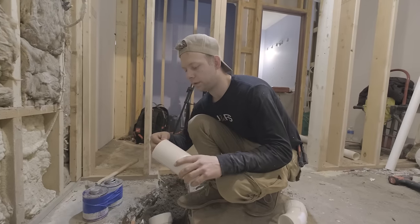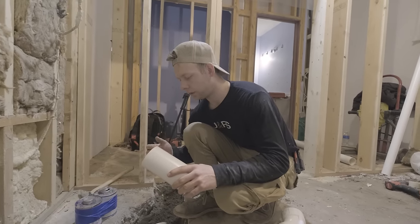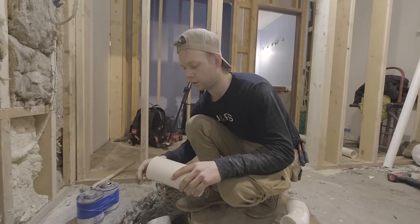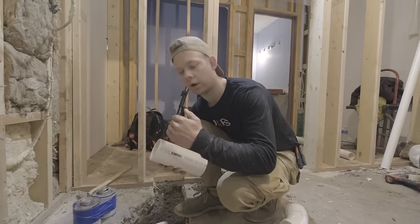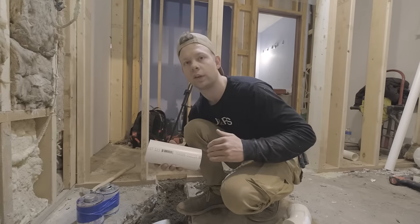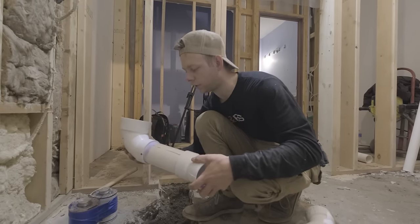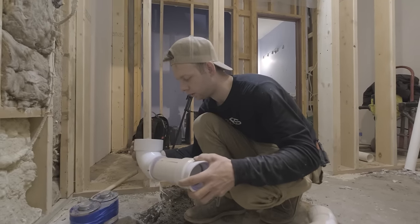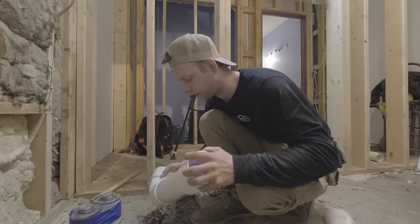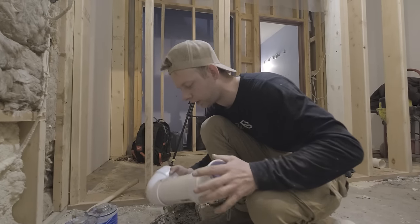I've got the first piece cut and we're still playing around a little bit. Before I glue it I'm going to dry fit it into place — you want to make sure you get these cuts as square as possible, otherwise they'll end up being a different length than what you intended. I'm going to dry fit this section together and put it in place to make sure it's landing where I want it. Of course it helps if you don't prime it first, but it should be close enough.